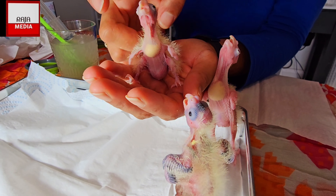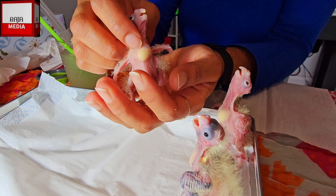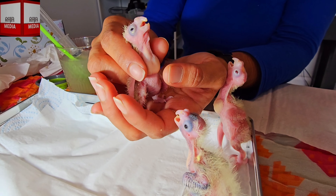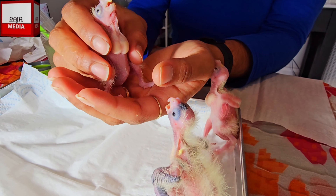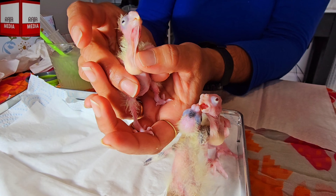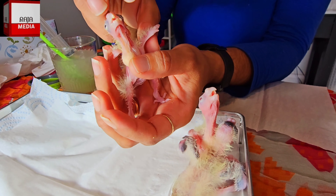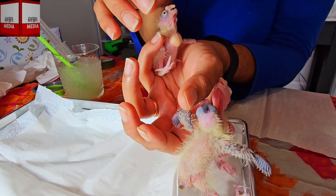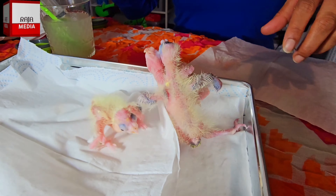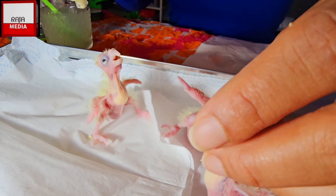I'll show you a technique to remove air from the crop. Once the food is completely down, if there's a little air, you take your thumb, hold them in place, and slowly massage upward. As you do this, the air will eventually escape from his mouth since it's open. Don't stress about it - you'll learn how to do it as you go. Now let's go back for a second round.